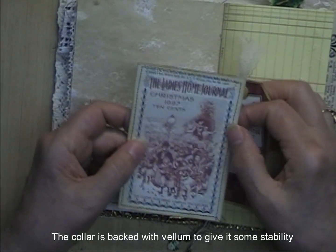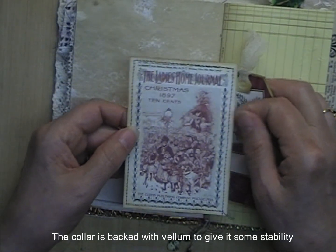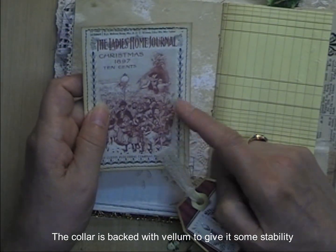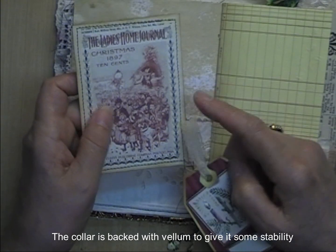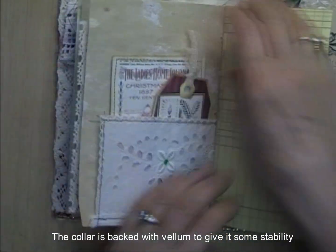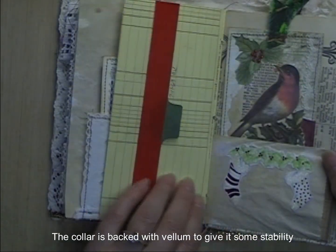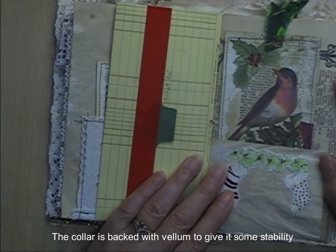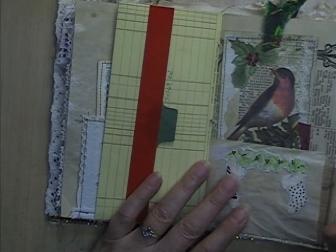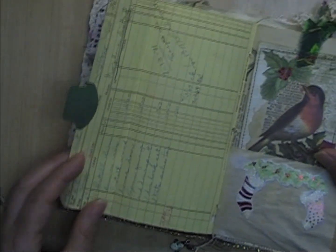Inside of it are a couple of journaling cards and tags. This is a Ladies Home Journal from Christmas 1897 — that's the cover of Ladies Home Journal. These Ladies Home Journal images came from archive.org. If you've never been to that site, oh my gosh, you can spend hours and hours there looking through archived antique books and pulling images from it. I have spent days on that website.